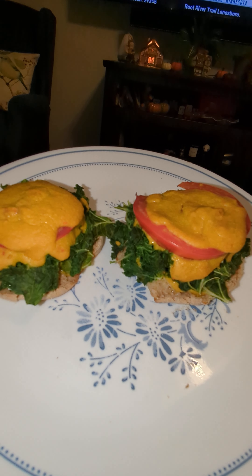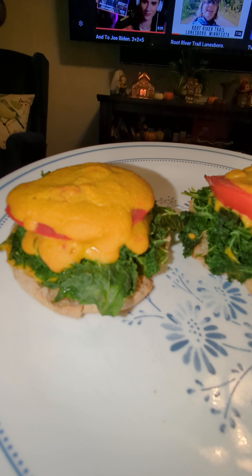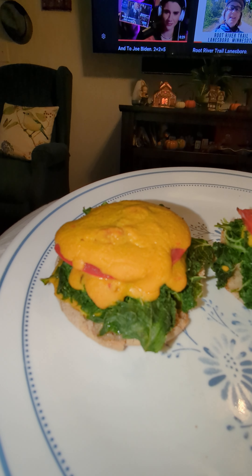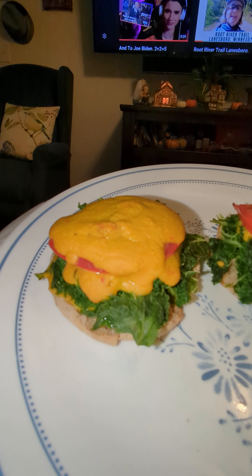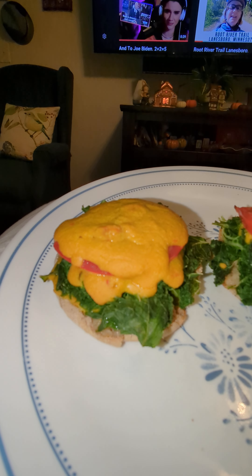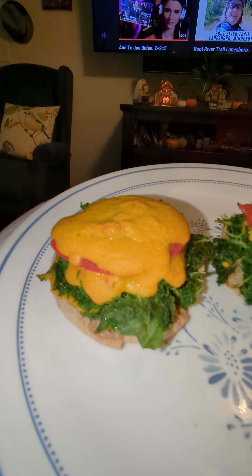Good morning, this is Rick and I'm doing a video of my lemony kale McMuffin. That is kale on there, hummus — that's the yellow stuff — it's got nutritional yeast, turmeric, lemon, and veggie broth.